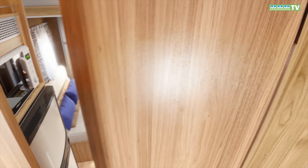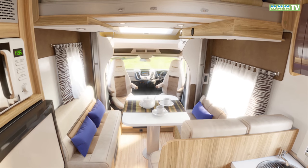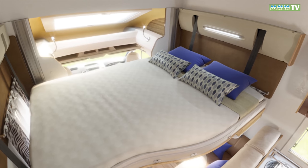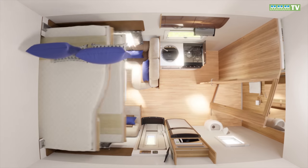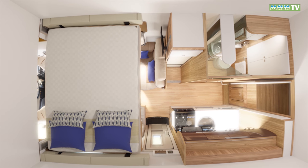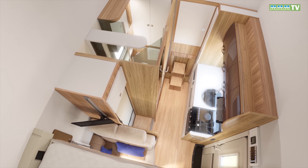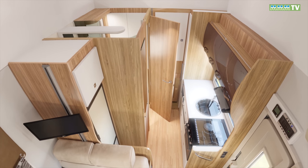The Tesoro 483 is one of six models in the range for the 2018 season. It majors on a big front lounge and a rear garage but without a fixed bed — the main berth is an electric drop-down double. The 483 is very similar in concept to the Tesoro 486, which is 6.98 metres long rather than 6.70 metres. Its lounge and garage are pretty much the same, but it has a bigger kitchen and the washroom is to the offside, so interior access to the garage is possible.